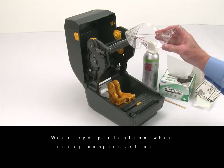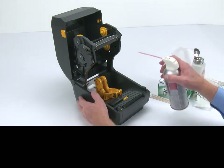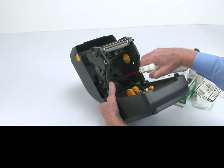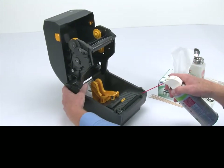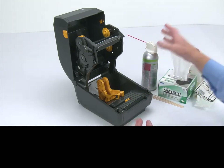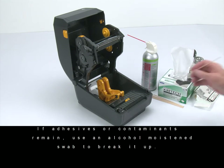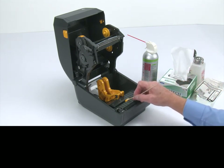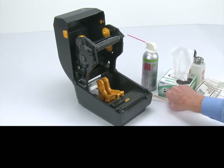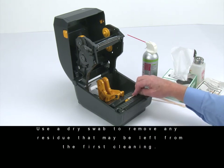Wear eye protection when using compressed air. Clean the media sensors using a can of compressed air. If adhesives or other contaminants remain, use an alcohol moistened swab to break it up. Use a dry swab to remove any residue that may be left from the first cleaning.